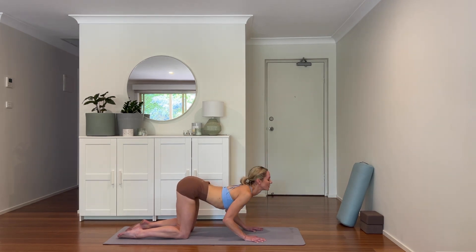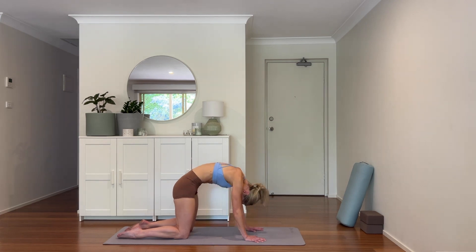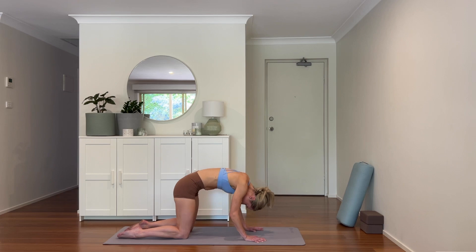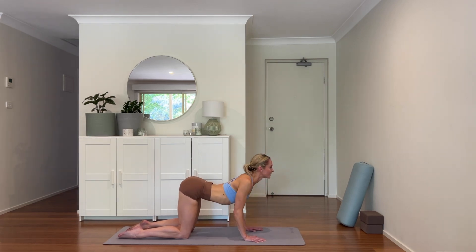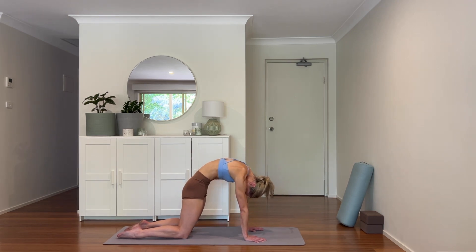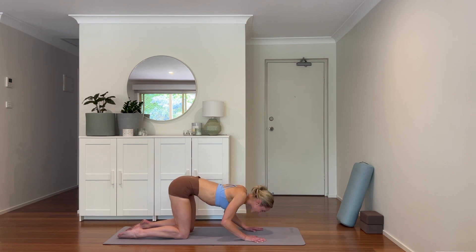Two more — exhale, anchoring the mind with the breath. Other way. Last one: pressing the floor away, pushing through the hands, and come to cow.